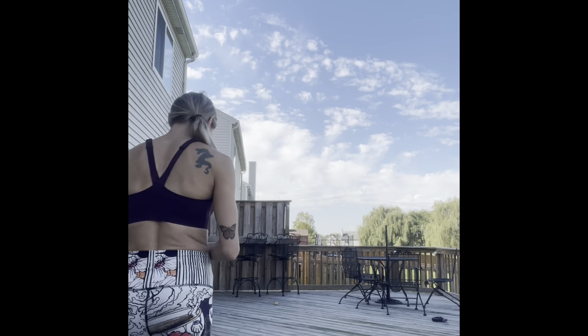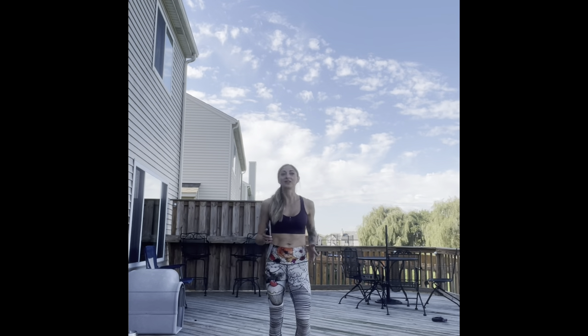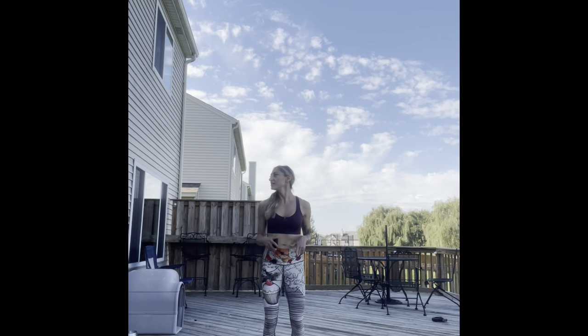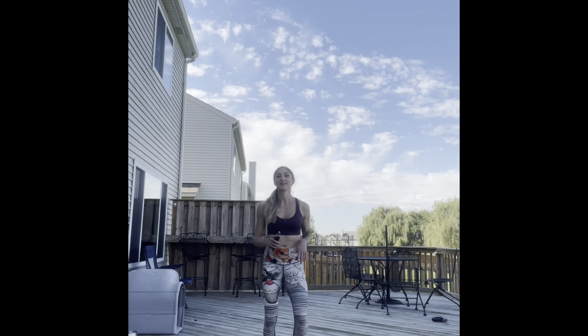Let's get ready for our warm up. With a march, we're going to take it nice and easy. So today's workout is going to be Tabata based — 20 seconds of work, 10 seconds of rest.